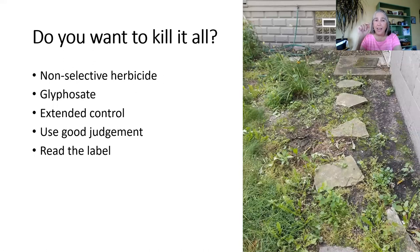If you want to kill everything, that's called a non-selective — it doesn't pick just broadleaf or just grassy weeds, it kills everything. Glyphosate is probably the most common — you've probably heard about it as Roundup. There's also an extended control product. When I say use good judgment, I say that because I don't like to see people use herbicides unnecessarily — it's not good for the environment. We have beneficial insects, birds, and things that will forage even on weeds. Nature doesn't think they're worthless.